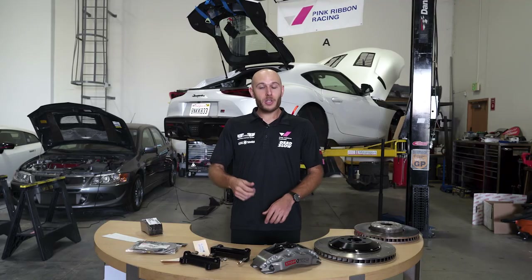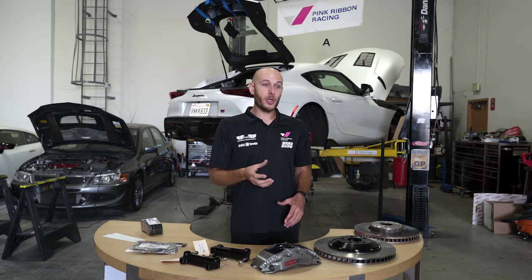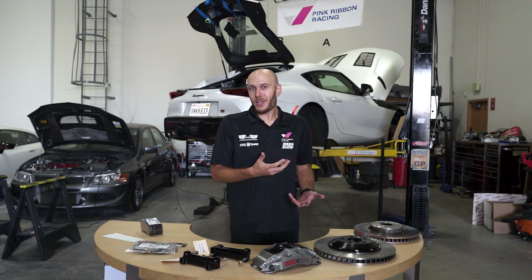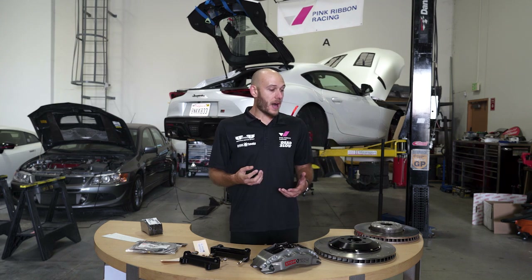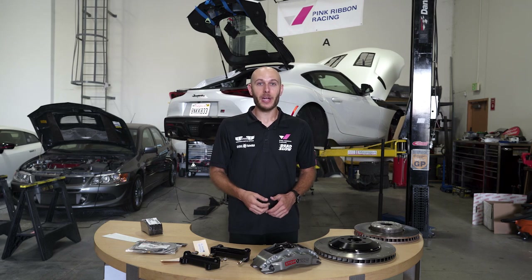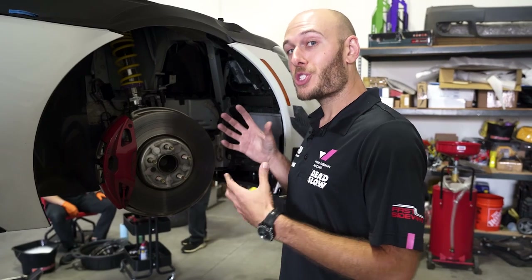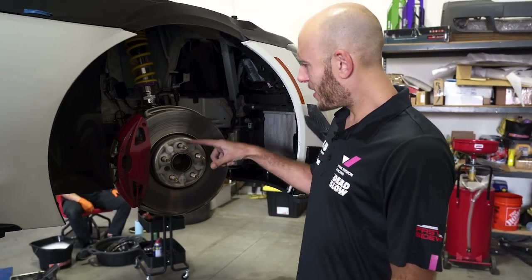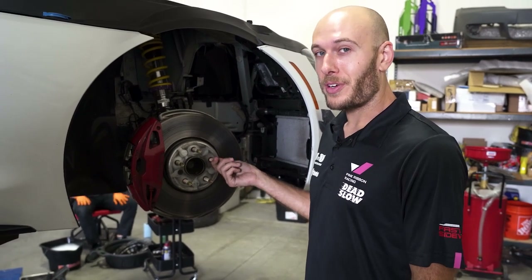Let's transition over to the car to start the actual install. But first, I want to show you the stock components, because they're really not bad. It's a four-piston caliper — the only reason we're changing it out is for more heat dissipation capability. These wheel studs are a nice addition since our older videos showed lug bolts.